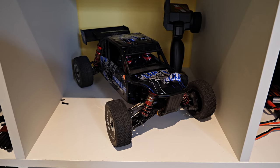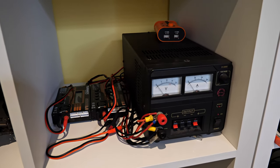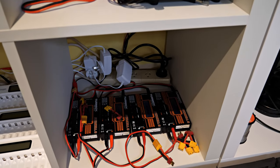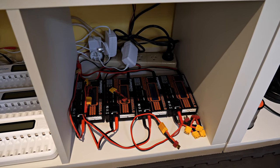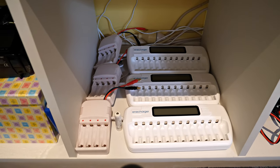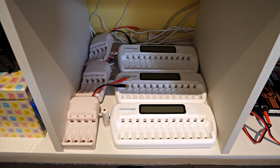Over here I've got a power supply and some battery chargers. Down here are more battery chargers — I use LipoSack bags when I'm charging LiPos, I just poke them into the LipoSack. We've also got an assortment of chargers for AA and AAA batteries, mostly for the Mini Z's but also for the radios.